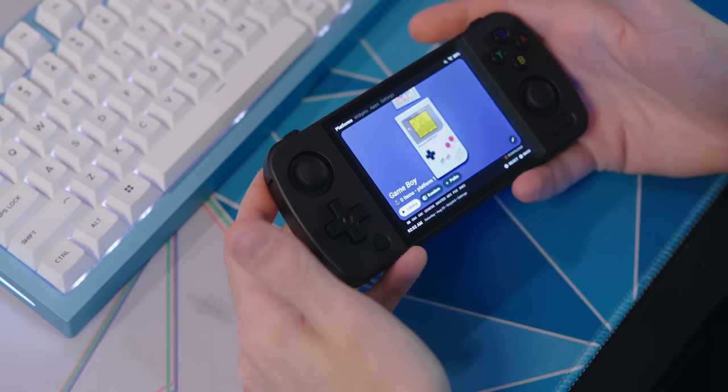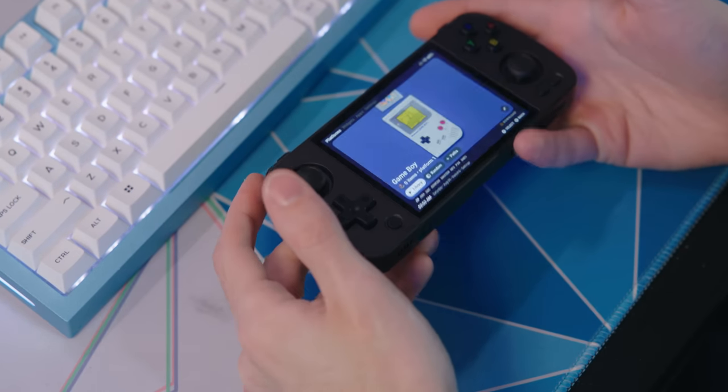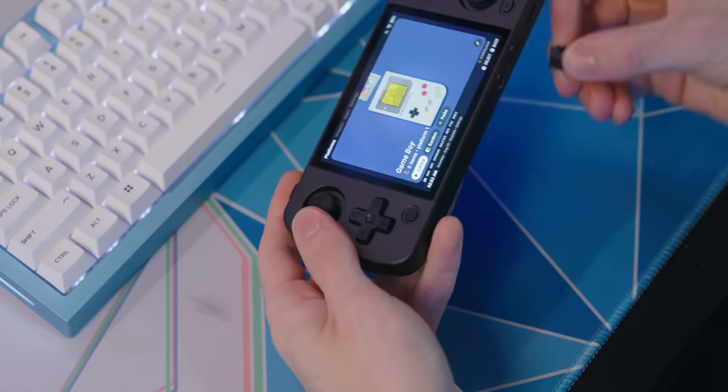One cool thing about the Lite version of GammaOS is that it just loads right into Daijisho — you're ready to go right when it's done installing. On the other version you have to do the whole Android setup, which is a bit annoying. Of course there are no games there, so you've got to pop the microSD card back in, which will keep all the games that came pre-installed.